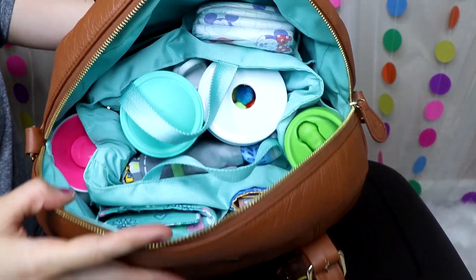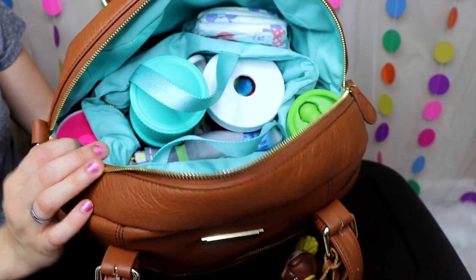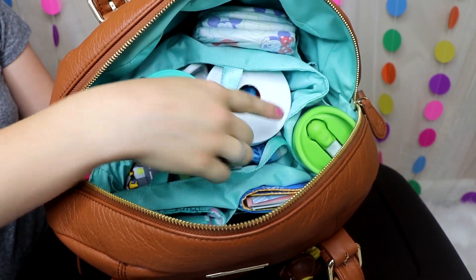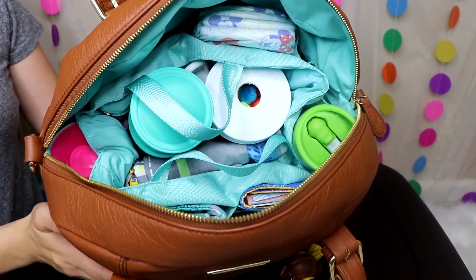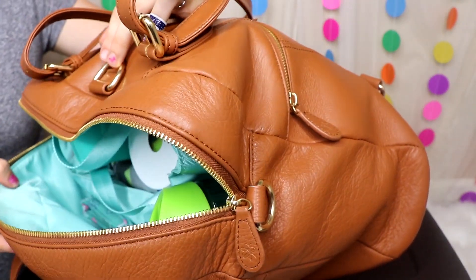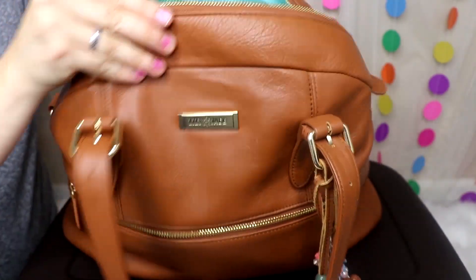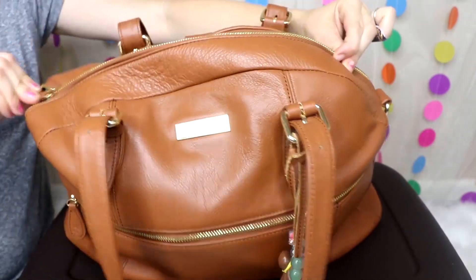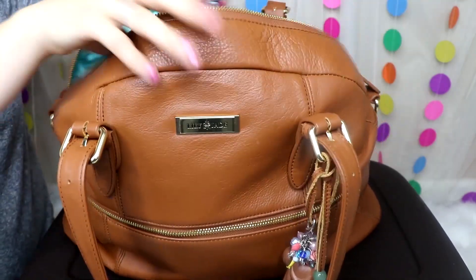The inside of the Rosie is similar to the Elizabeth and Madeline in packing, but also similar to the Shaylee because the Rosie doesn't have outside bottle pockets — those are on the inside. I'll pull these out and show you how it's packed. There is a little room on top when zipped — not a ton, maybe enough for a swaddle blanket or a jacket or two, but not a whole lot.